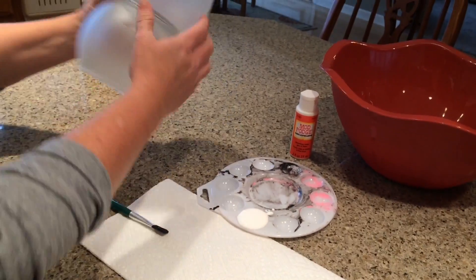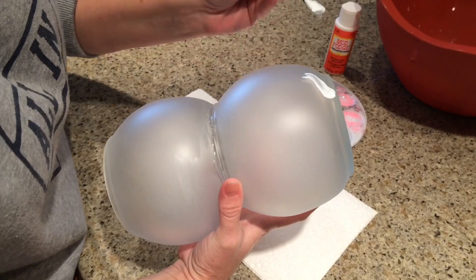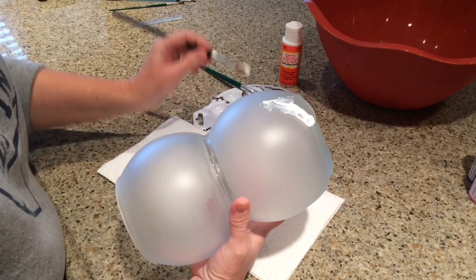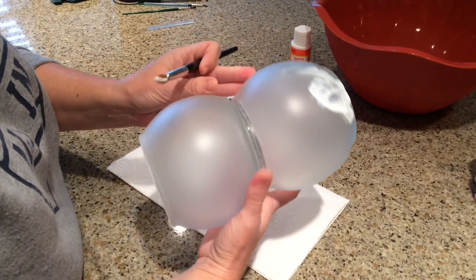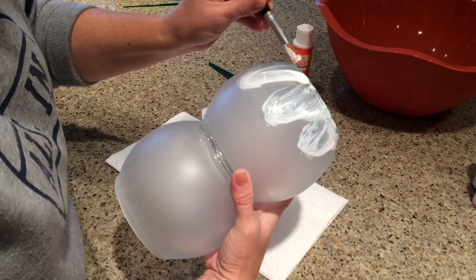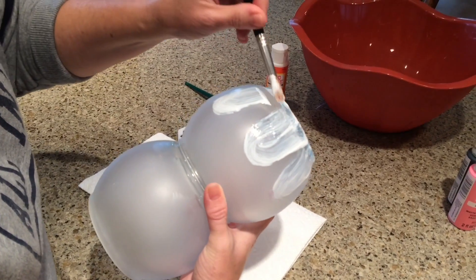I'm starting with the Mod Podge — and sometimes it's easier to just do it with the bowls separate than glued together, so it's your choice. You're just going to take a brush and wipe on the Mod Podge. I'm using this as what I'm calling the hair for the little snow baby, so I just leave some pieces longer and some shorter, kind of making loops up and down.